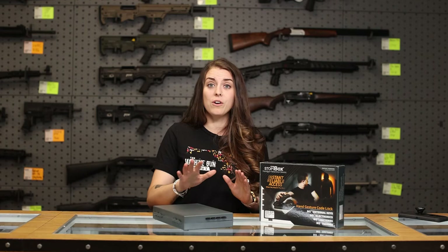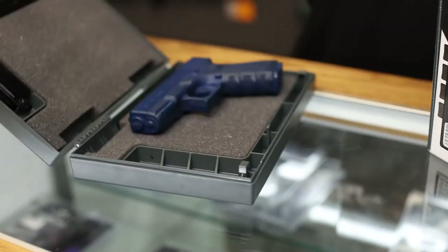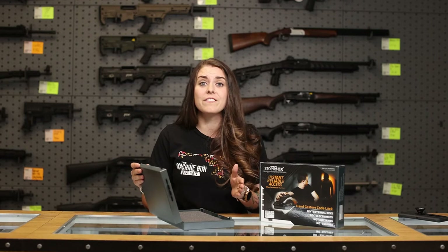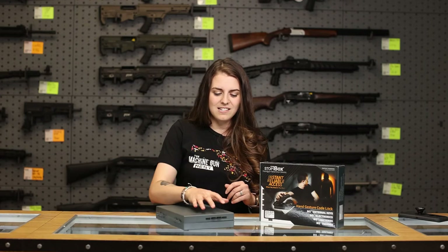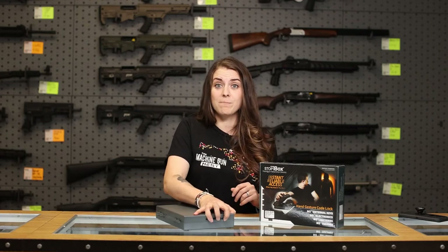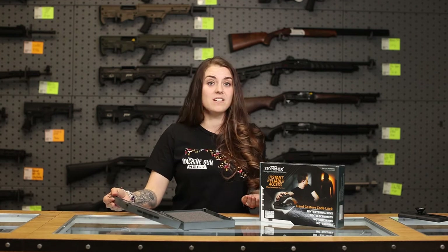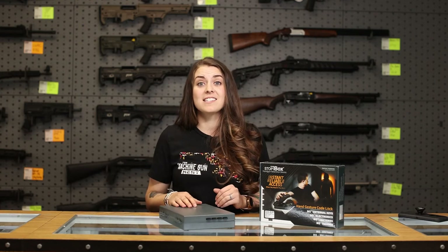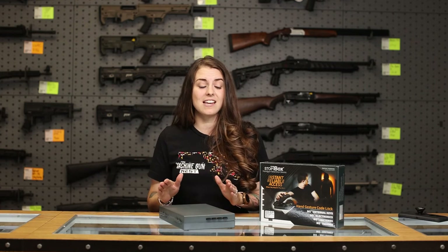I'll show you how this works. All you do is push simultaneously the buttons that you set. It comes with a preset code — you can leave it as such. You just press down on all of those buttons at the same time, pop it open, and there you go. It's really easy to lock too — you just push it in place, and when it makes that clicking sound your gun is safe.